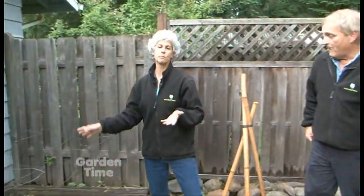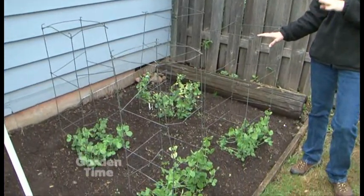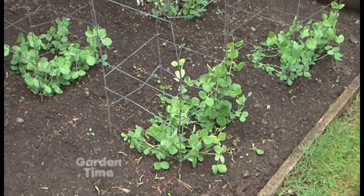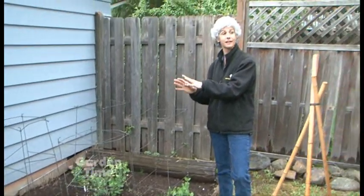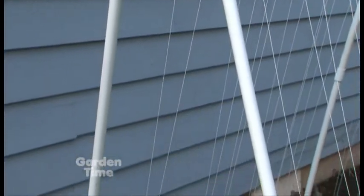We all have tomato cages — this is a great square one. You don't have to just use them for tomatoes; we've used these for peas. A great idea is to plant the peas on the inside so they wind their way up. Don't plant them on the outside, because if you need to hoe or weed around it, you can take the plants out. This way the plants are protected on the inside of the trellis.